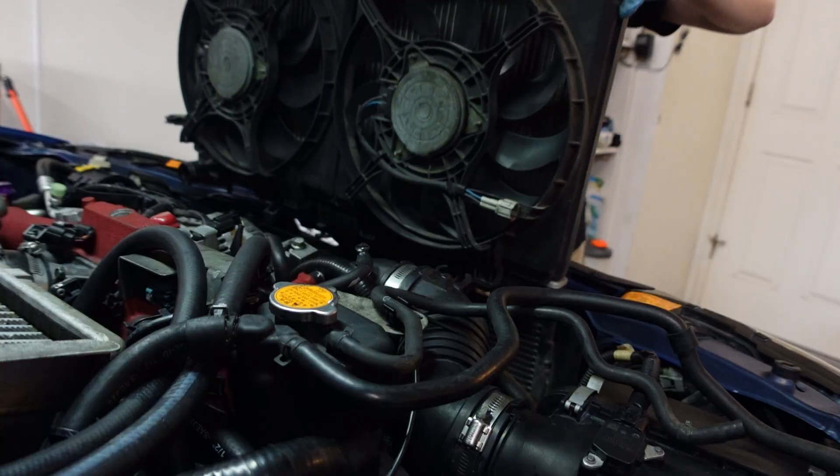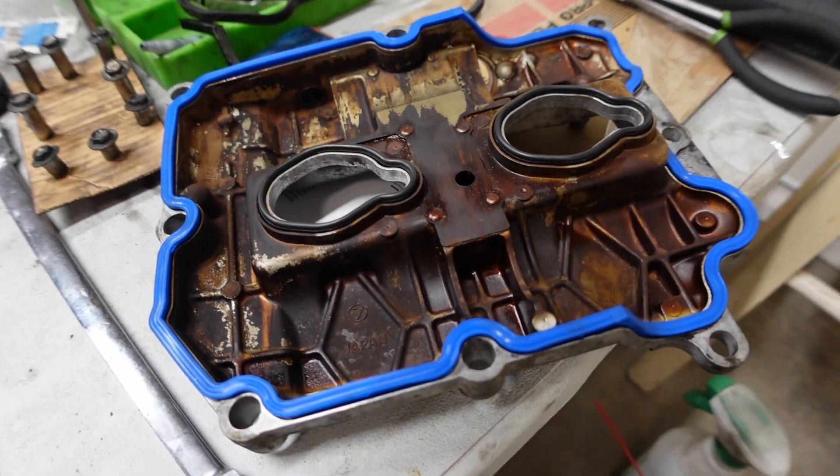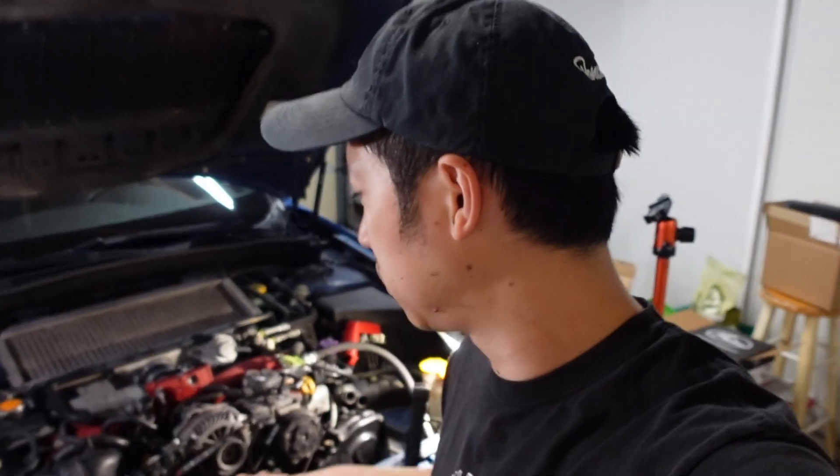That's going to do it for the timing belt install. The next steps are to put the radiator back, reinstall everything you removed, start the car, and test it — make sure the water pump is holding water, check oil, and so on. For me, I have more maintenance to do like the valve cover gaskets and oil pan, so I'm leaving the car in pieces while we continue. Hope that was useful — thanks for watching, see you in the next video.